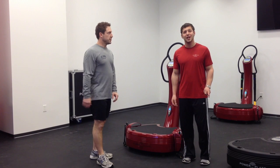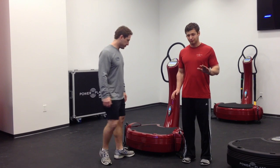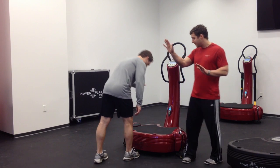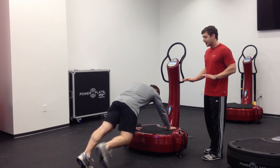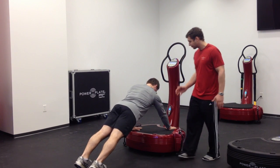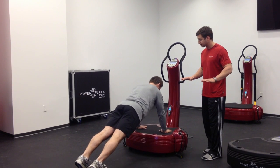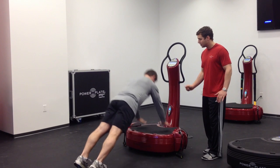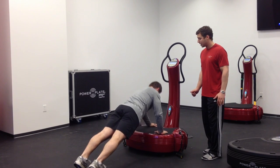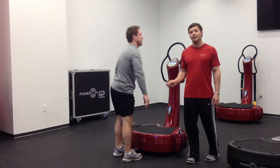Our third exercise is going to be plyo X push-ups. We're going to have three different hand positions — they're going to make an X. We're going to start with right hand forward, left hand back. In the push-up position, make sure you activate those glutes and keep that core tight. Come down, explode up. Move to neutral hand position, come down, explode up. Then alternate your hands — left hand up, right hand back — then back to the neutral position and repeat. 35 hertz high for 30 seconds.